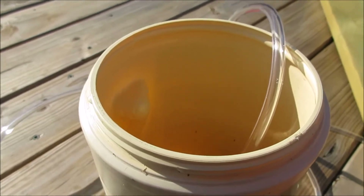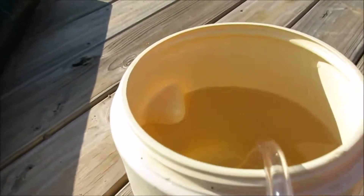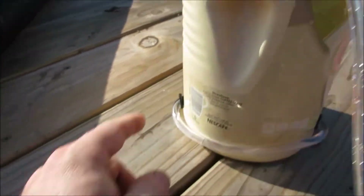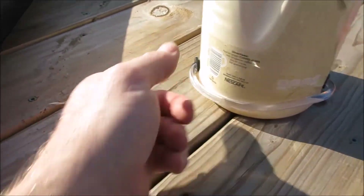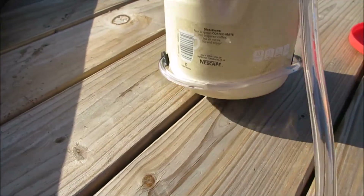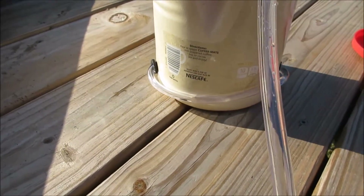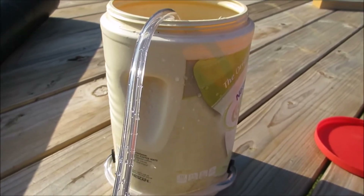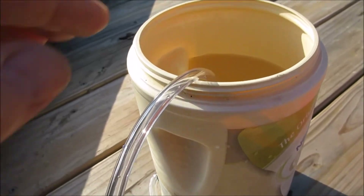I've filled it to approximately what it'll be with the hose displacing the water. It's dry here now, and I'm going to leave it for a while. The deck is dry underneath, so it'll be easy to tell if it's leaking because the deck will get wet. I'm going to leave it for some time and then come back and check it.